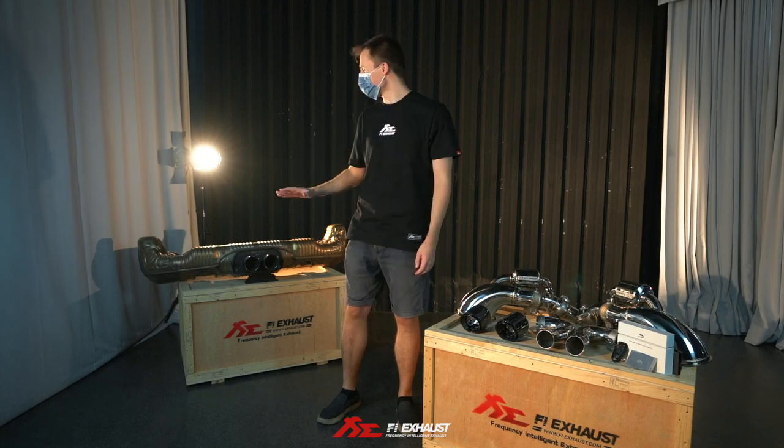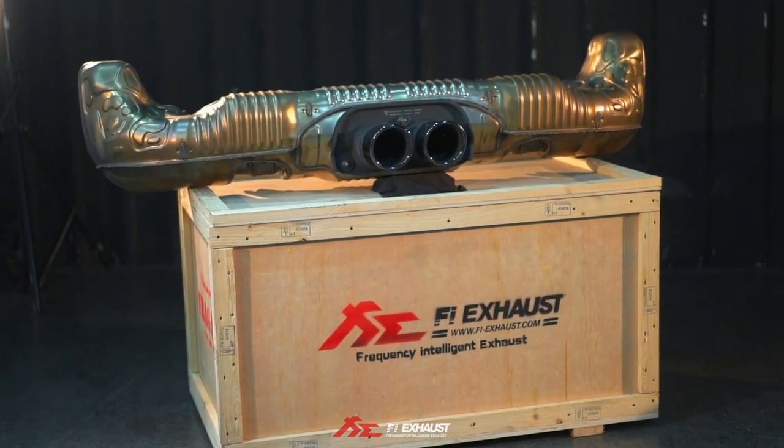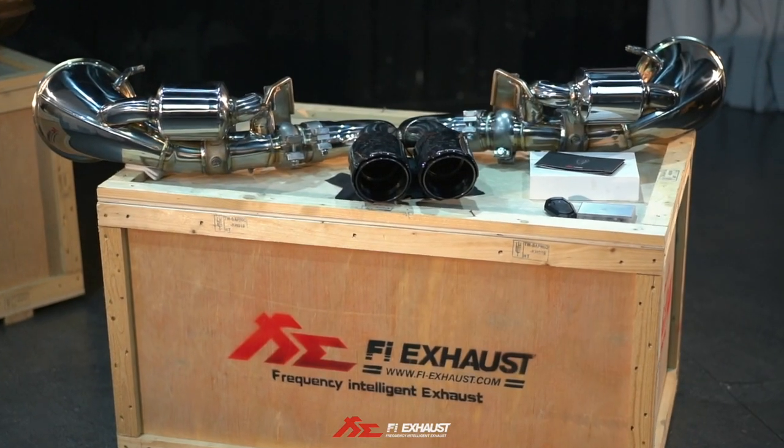Today is a very exciting day. Here, next to me, I have the Magneto GT3 stock system and Fi version.